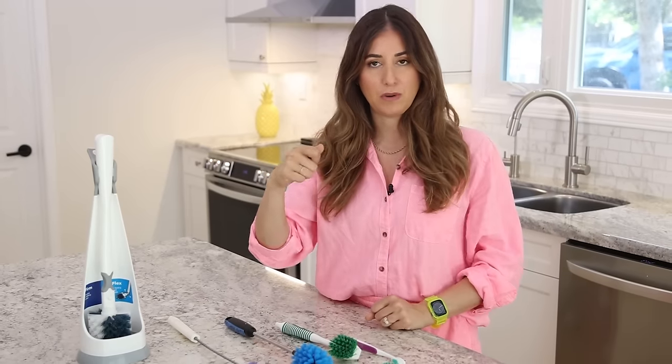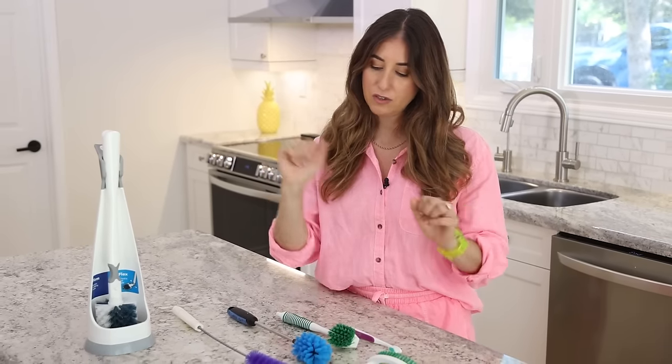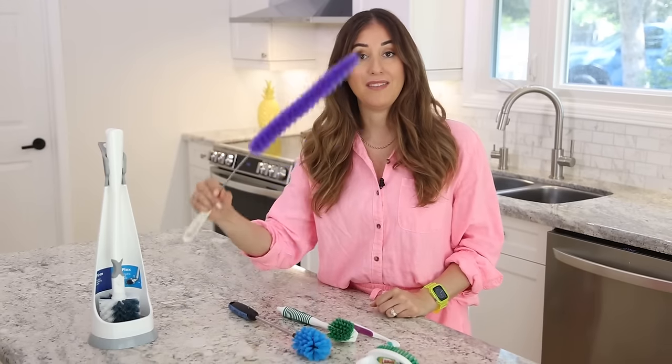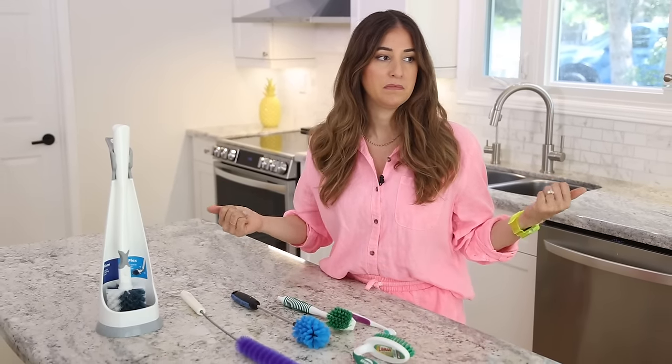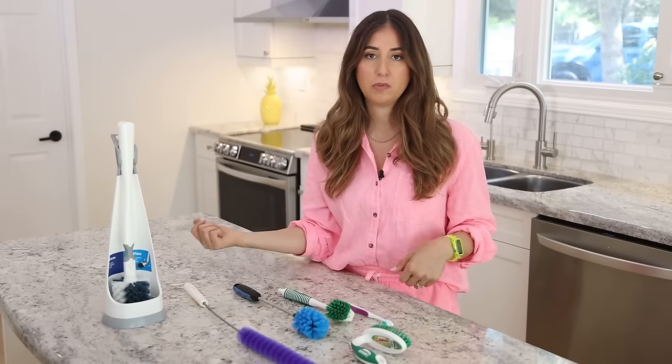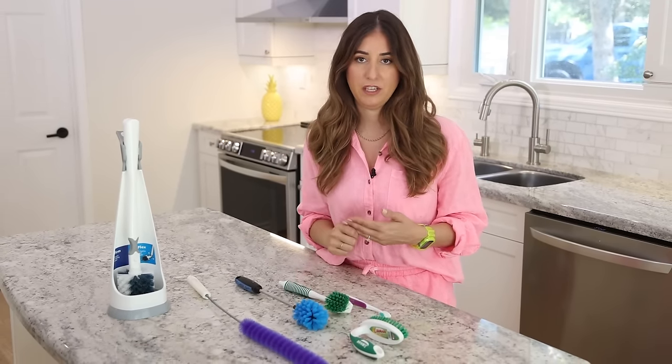If you notice that your dryer has a lot of buildup in the lint trap and every time you pull it out there's remaining dust in the little slot, that's when you'd want to get this brush and give it a good cleaning. It takes about 10 little pumps of the brush, then you vacuum up the debris, and you'll notice that your dryer actually works much more efficiently.